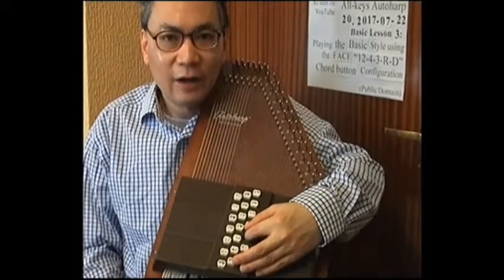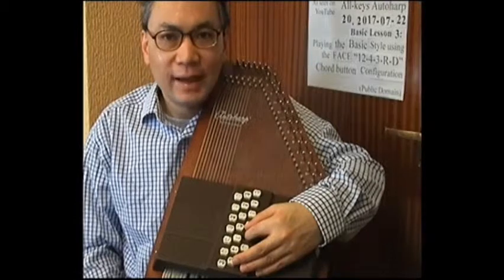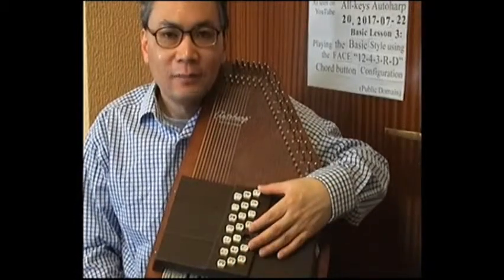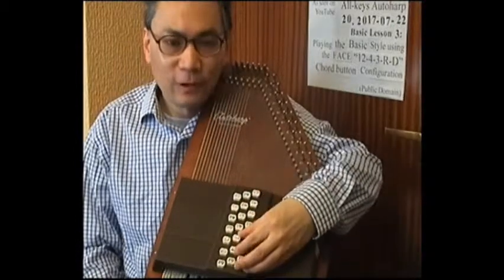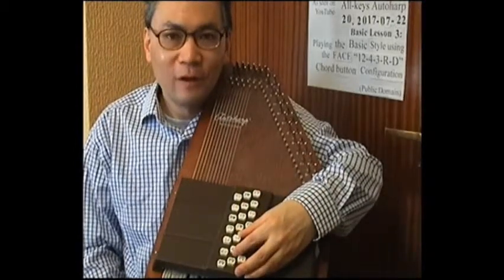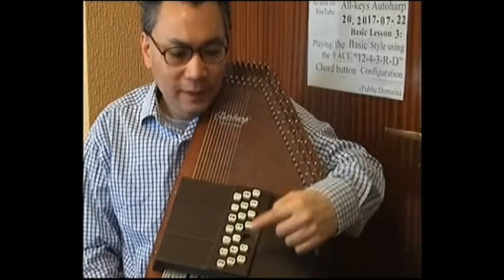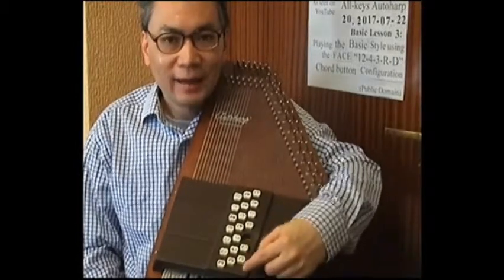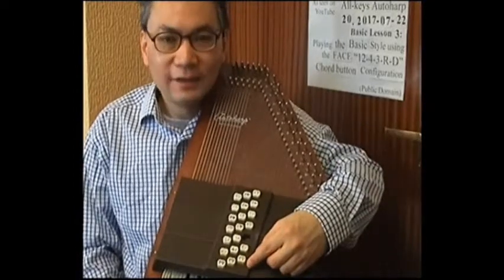As regards the general layout of the chord buttons, we still preserve the 12-4-3-RD layout where we have the block of 12 — which are the 12 major, minor, 6th and 7th buttons — and then the 4 control buttons, which are the 4 positive augmented third buttons, and then the ring finger holder slot, the dampener button, and the 3 diminished thirds. So that hasn't changed at all in this new configuration.